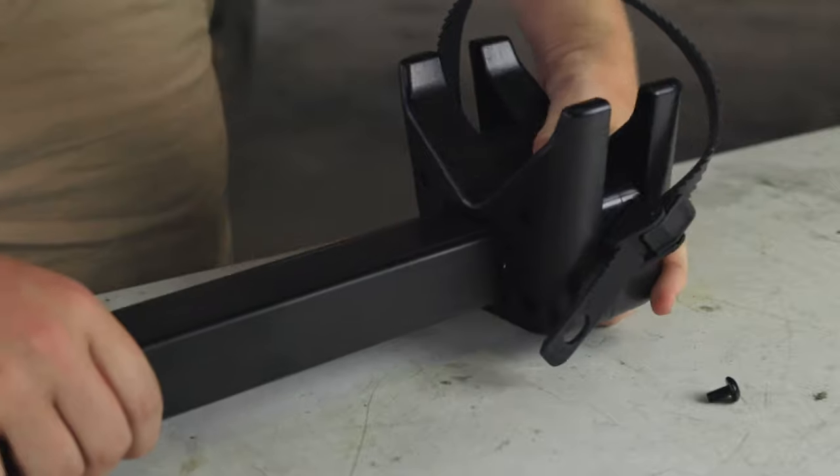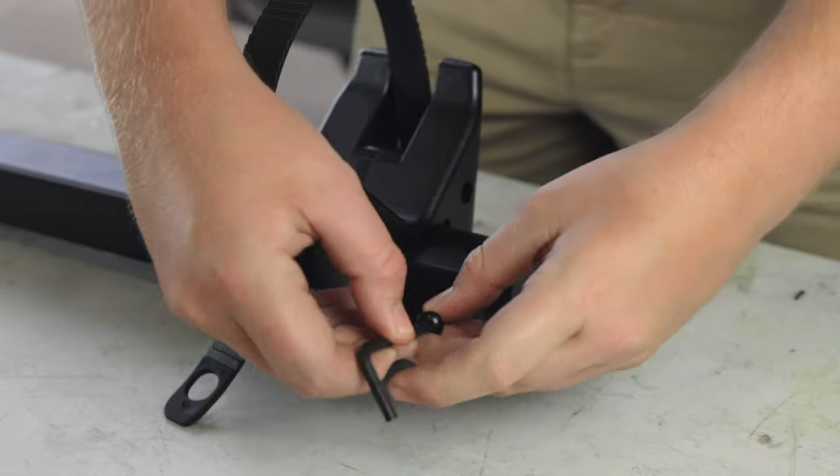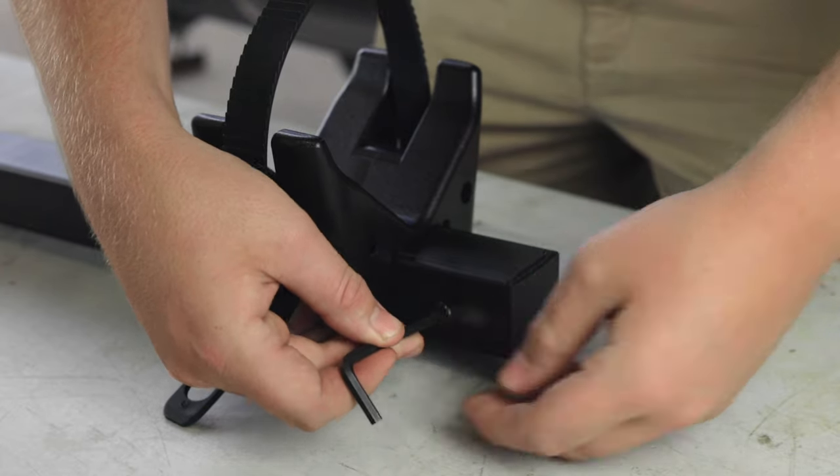The first step is to slide the rear wheel mount onto the end of the platform. Then tighten the 6mm Allen bolt to the end of the platform.